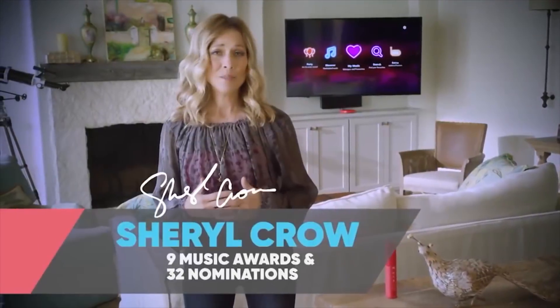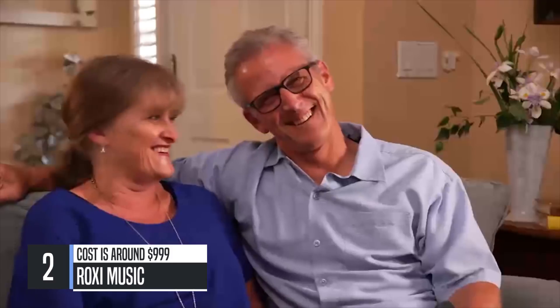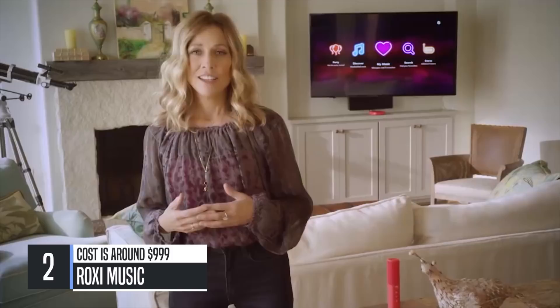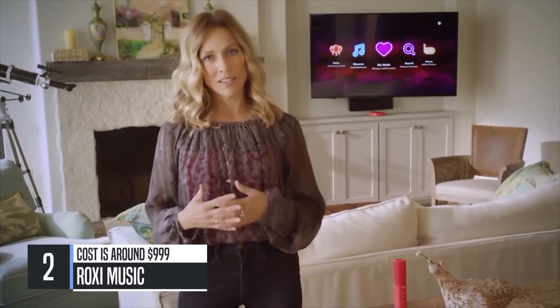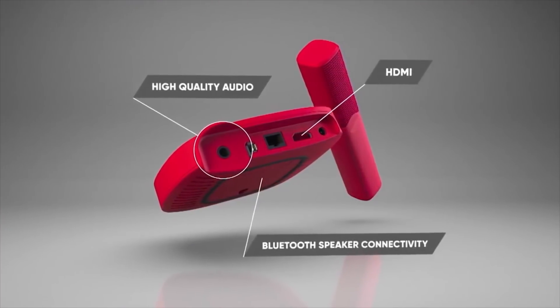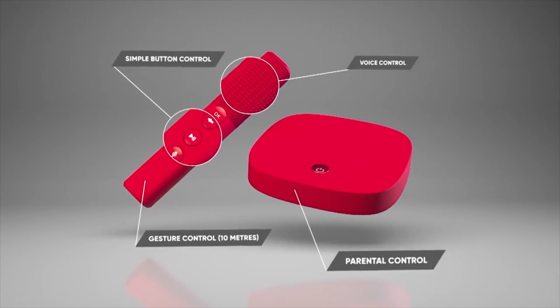My entire life has been a love affair with music. Music speaks to us all. It touches our emotions, inspires us, and brings us together. That's what I really love about Roxy. It's not about the technology, it's about the music. The technology is there and it's amazing, but it's so simple you don't have to think about it. You can just focus on the music and enjoying it with the people you love.